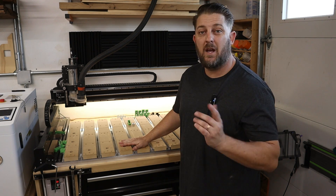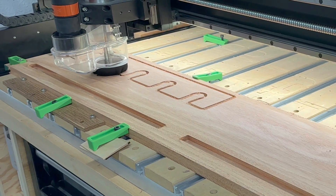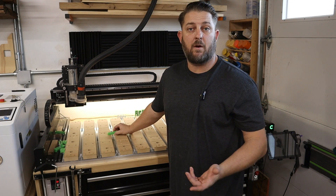This gives you a great work surface and, most importantly, lots of clamping options, because in each one of these channels you can place either one of the clamps they provide or make your own.